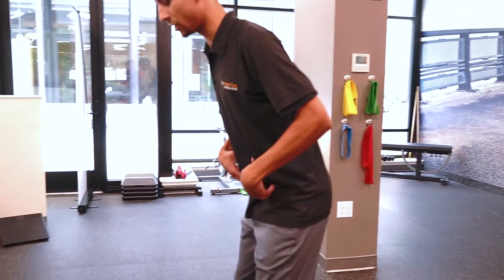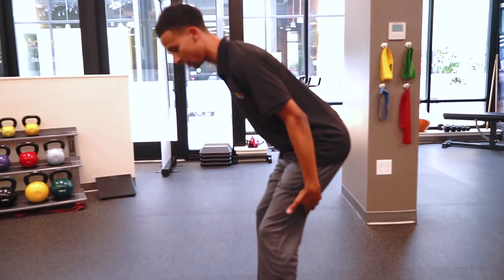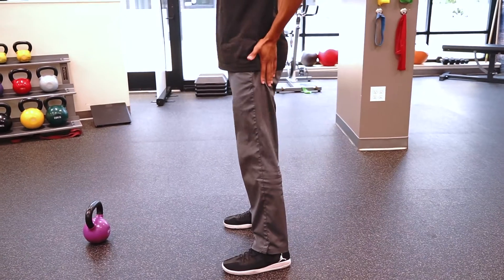You're going to hinge at the hips, so it's a weight shift backwards. You should feel weight going into your heels. You might even feel tension throughout your hamstrings, and that's a good thing. Once you're in this position, activate through the glutes to come back up.